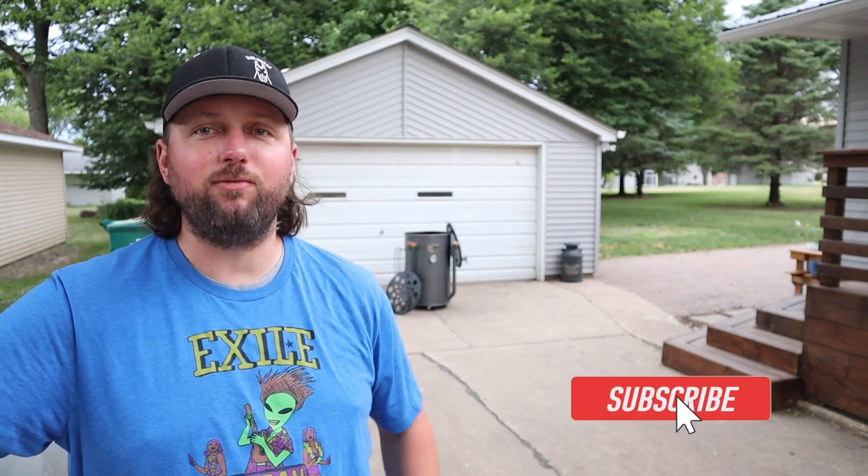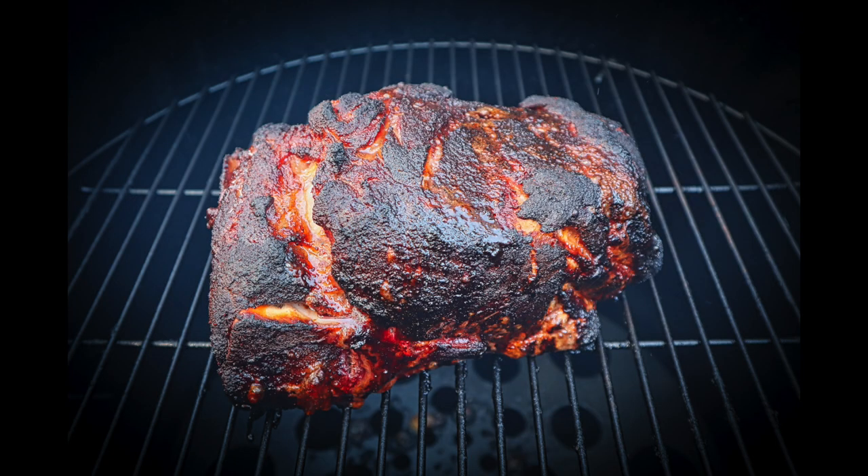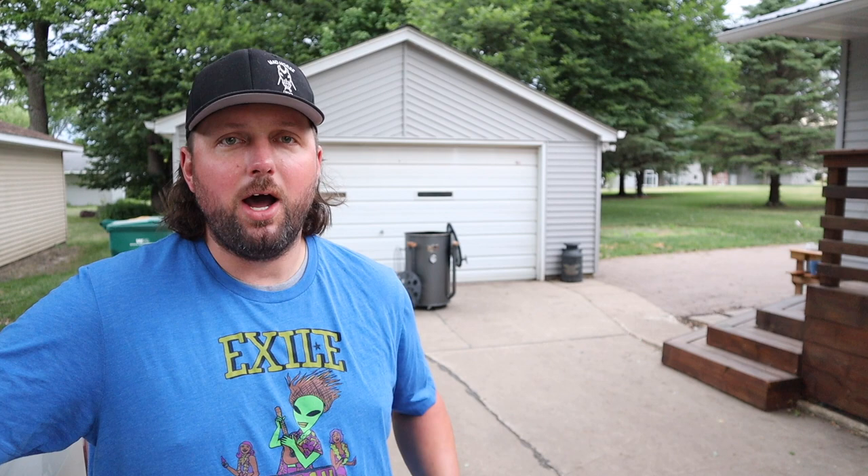Hey everybody, good morning and welcome back to MadHorse BBQ. My name is Brian and in today's video we're going to be firing up my 55 gallon gateway drum smoker and smoking up a pork butt. We're going to do this at 300 degrees — 275 to 300 is where I've been at lately. The charcoal we're using today is Blues Hog Lump, and we're going to throw a chunk of hickory and a chunk of cherry in with it.